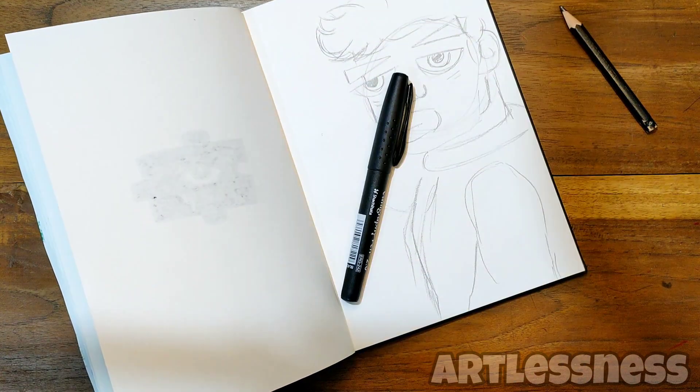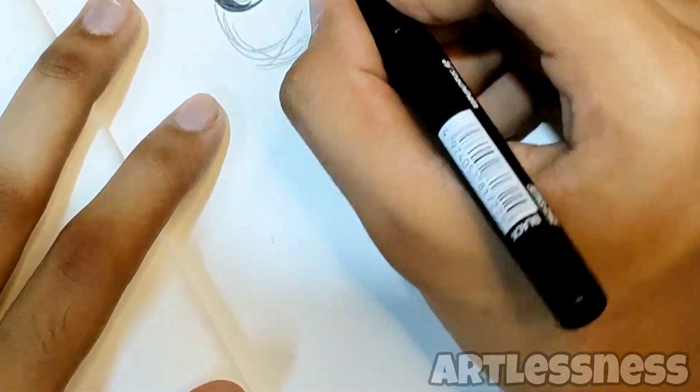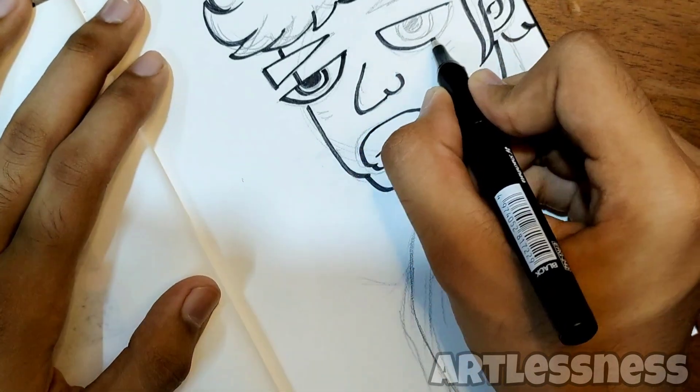Alright, it's time for inking! I'm going to be using this calligraphic pen to give fine and bold lines. Can you draw more smooth lines than me? Comment down your thoughts below.